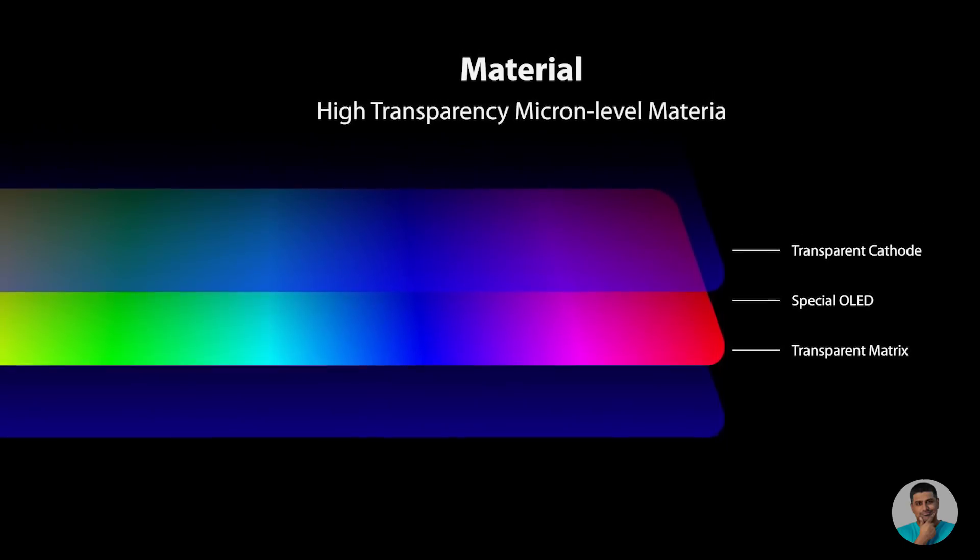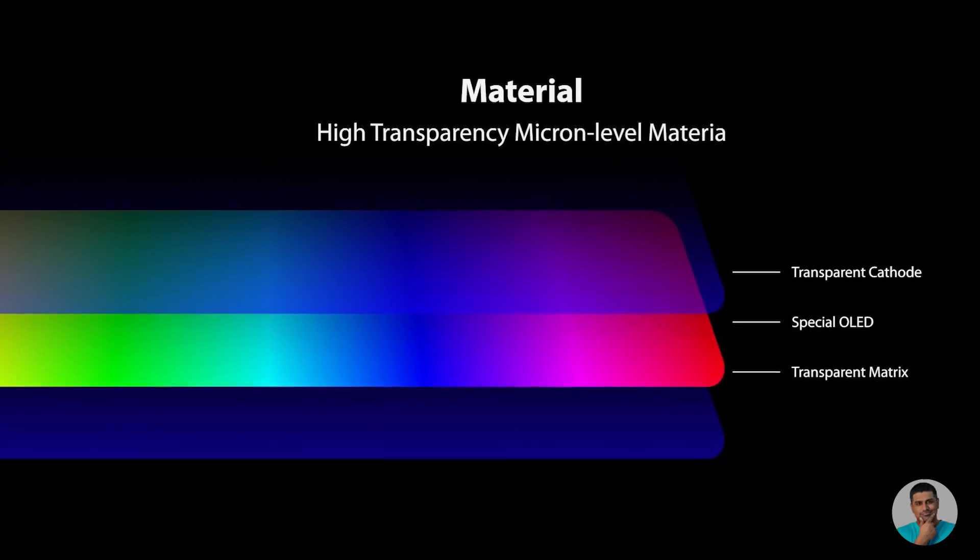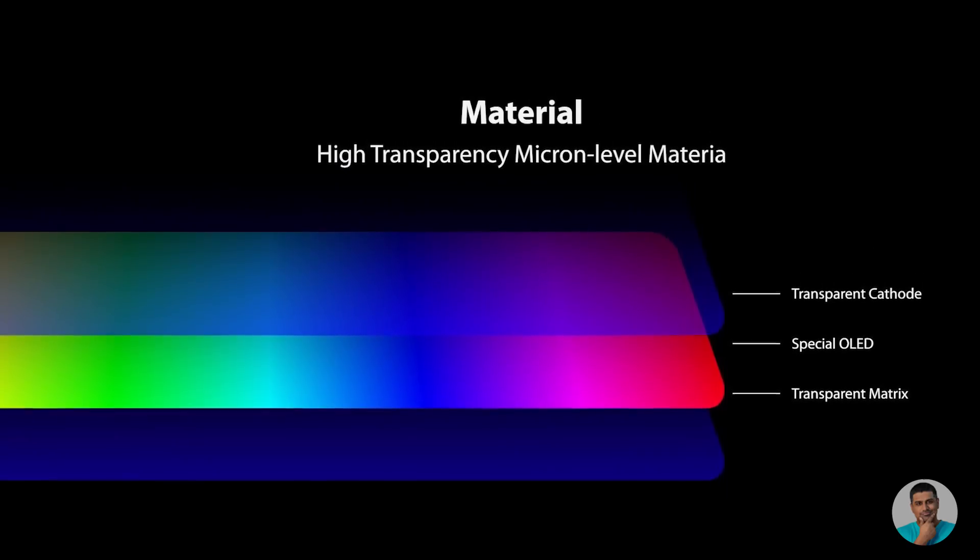Let's get to the reason why you're here, the reason why I bought this phone — the new innovative hidden camera. So what's actually going on here? The pixels turn off and get transparent when the selfie camera turns on, and that helps create a seamless full-screen display without the need for any mechanical parts.